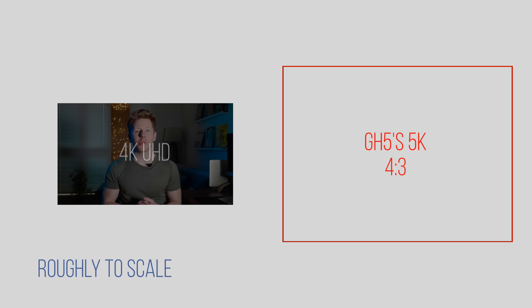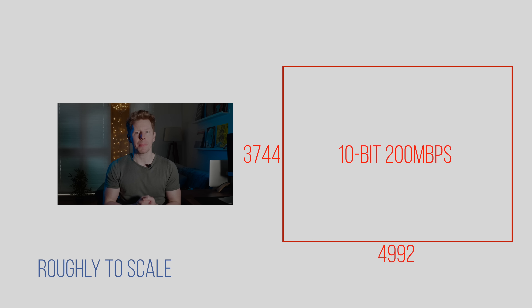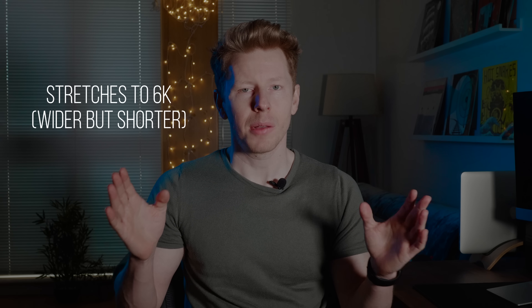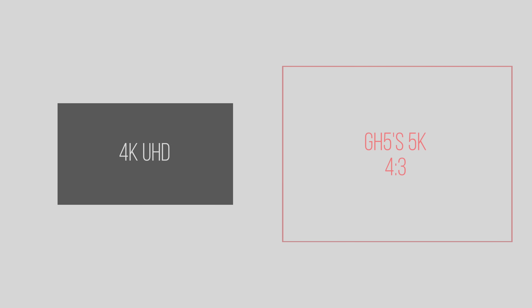More specifically, that 5K mode is giving you 4992 by 3744 pixels in a 10-bit format at 200 megabits per second. Now obviously they created that resolution so that you could stretch it out and still get a high resolution output. But without stretching it out, what that does is give you a frame to work with that's much bigger than 4K.